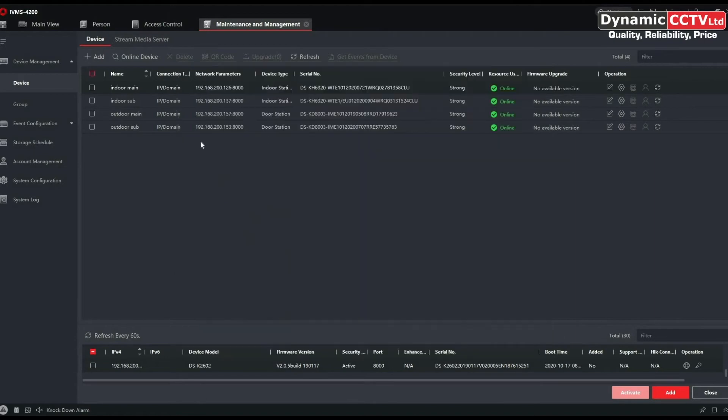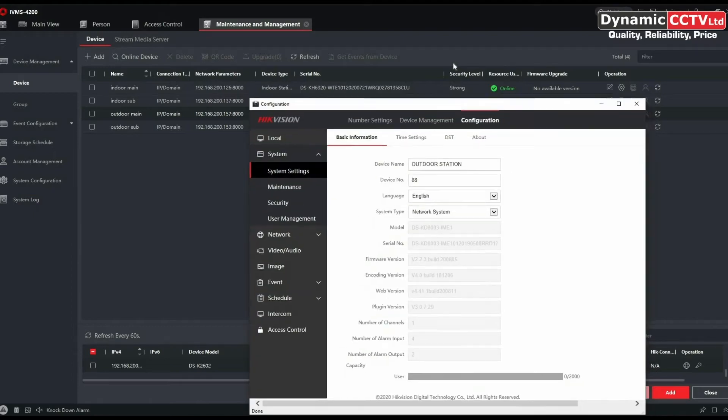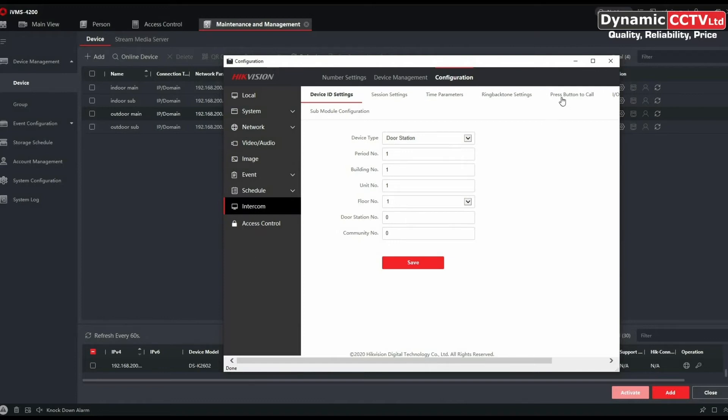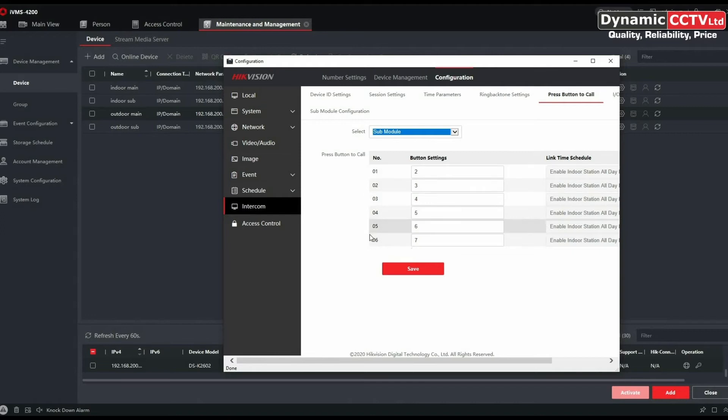Now we go into the main outdoor. You'll notice straight away the appearance of the menu GUI is more web-oriented — that's new with the latest firmware, so you've got a more web-based menu structure. We need to go down to Intercom, and we've got Press Button to Call where we select our room number. Number 01 is from the main unit. If you add a DSK or multiple KK modules, you can select them from the dropdown and assign room numbers to each call button.